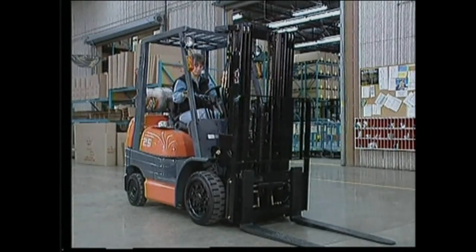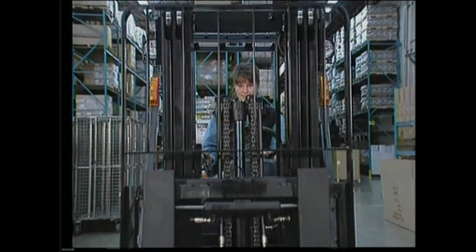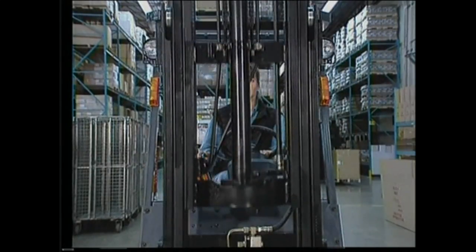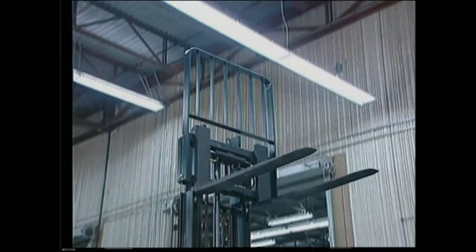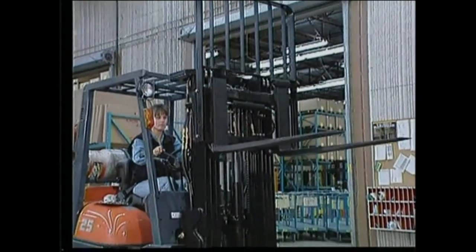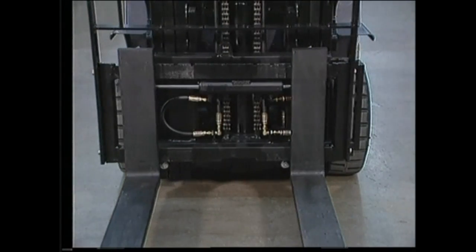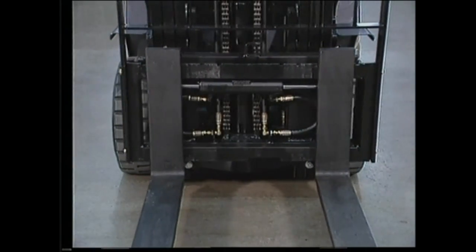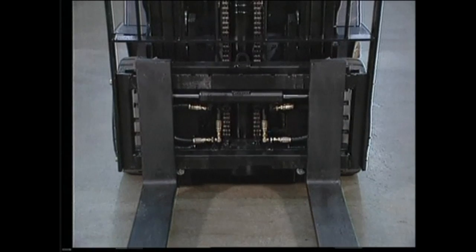To start the engine, make sure the parking brake is on. Listen for any unusual noises as the engine warms up. Pull the lift lever and fully raise and lower the forks to ensure free movement of the mast. Once the forks have been lowered, test the side shifter or any attachments if installed. Tilt the mast back and forth, making sure all hydraulic movements are smooth and operational.